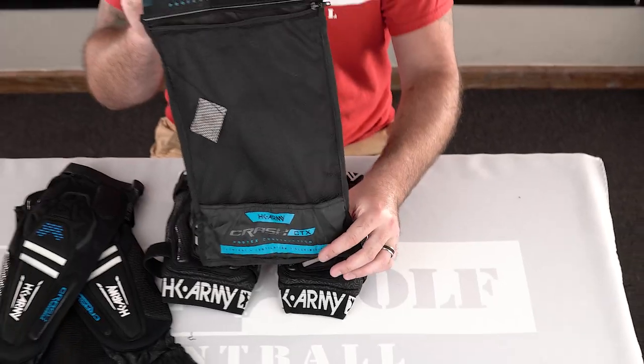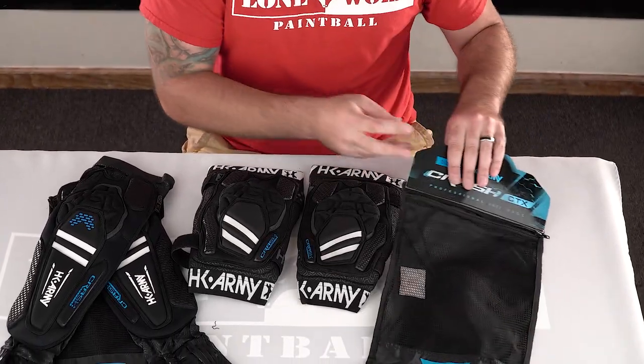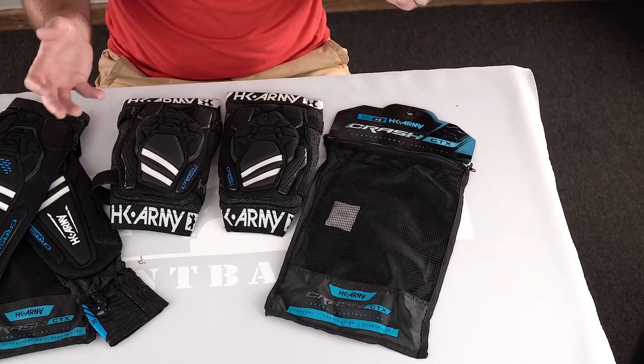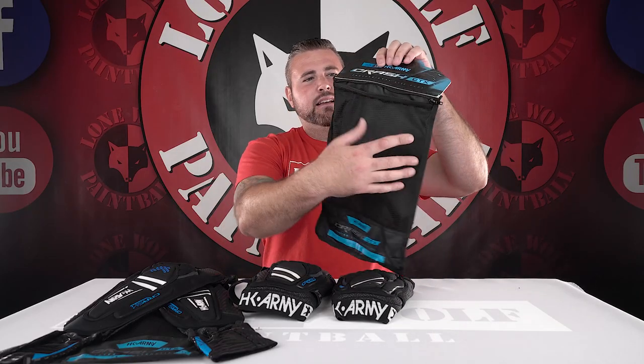Lastly, after a tough day of play, you're going to want something to keep them in. It does come with a mesh ventilated carrying bag, because these things are going to be sweaty and stinky and you need some breathability — otherwise you're going to get that nasty mold in your gear bag. Nobody wants that. You can hang them out to dry, let the wind get in there, get some air flowing through.